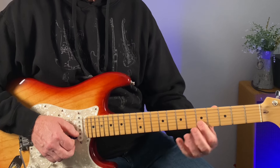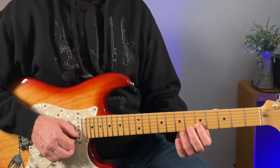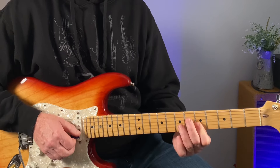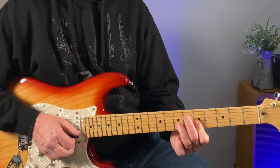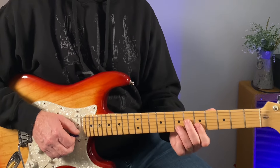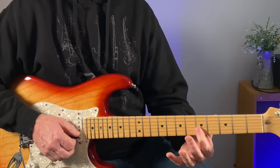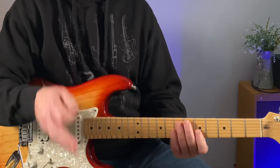And then look at barring here in the 5th fret, the B and E strings. Then you can hammer on — I like to use your first finger — you can hammer on from 5 to 7 on the B string and then hit that shape again. So all together.